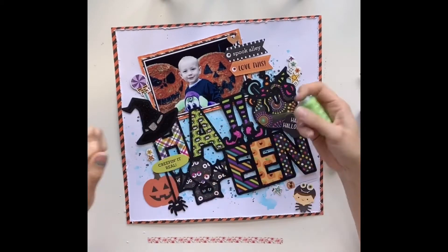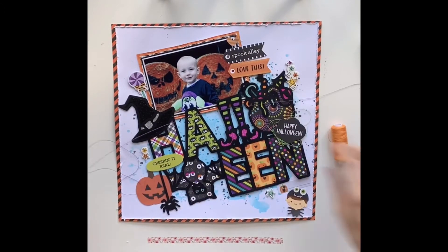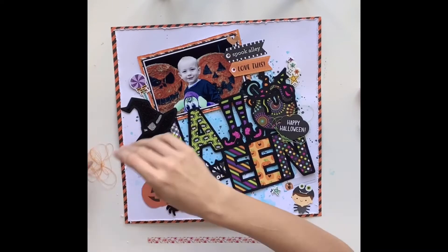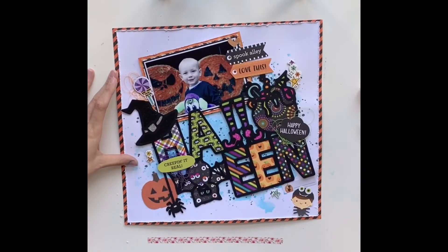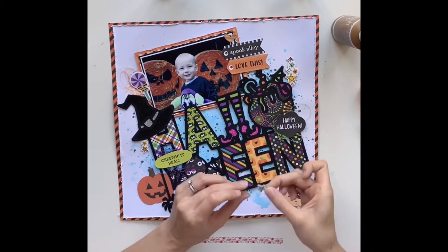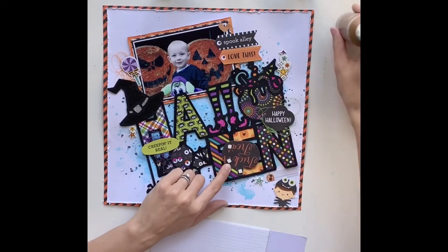I've been through my thread stash and picked out threads that work well with this layout — green, orange, and purple. I'm going to work in some thread tangles, as I find it helps spread colors around the layout. For example, I've used green underneath the Happy Halloween ephemera piece where there isn't much green, and added orange behind the hat where there wasn't much orange, to balance the page nicely. Now I'm sticking everything down. Some chipboard pieces have peel-off backs but they're quite old and don't hold their sticky well on a mixed media background, so I peel the backs off and use glue.